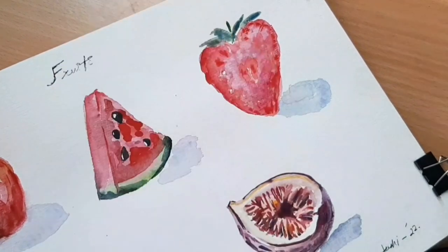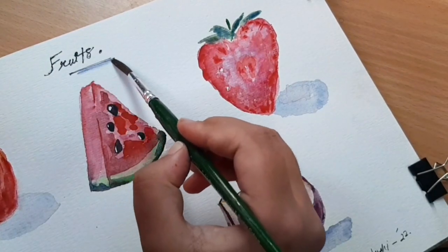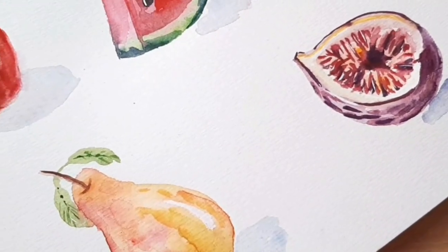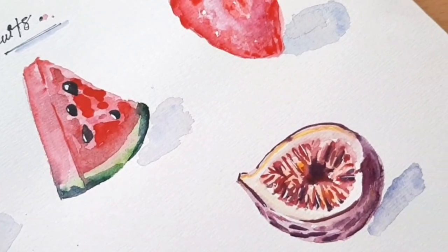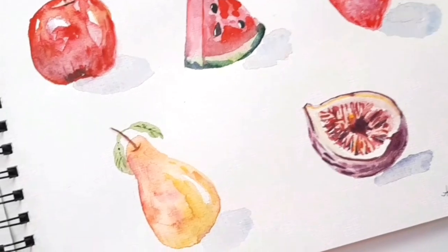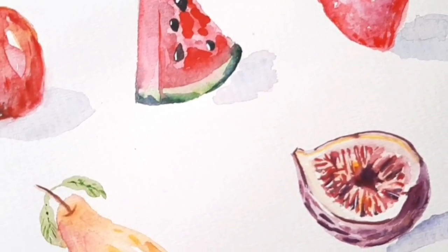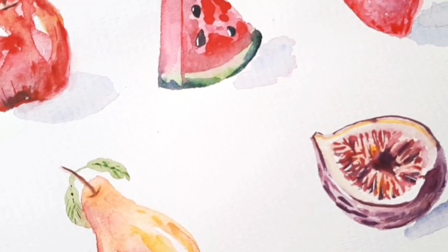All five fruits are done. In this video I showed you how to paint an apple, a watermelon, a strawberry, a pear, and a fig. I tried to explain them in as much detail as I possibly could. I hope you try these out — happy painting! If you have any questions, ask in the comments. See you soon, and do subscribe to my channel and like this video.